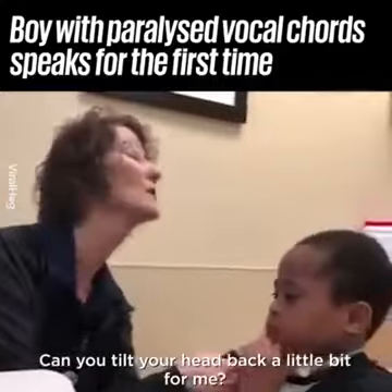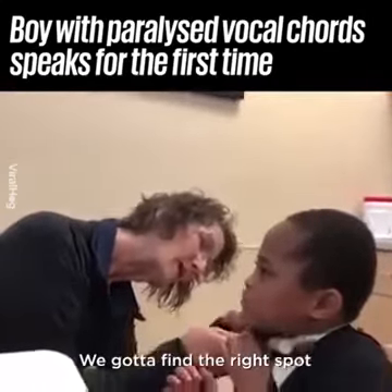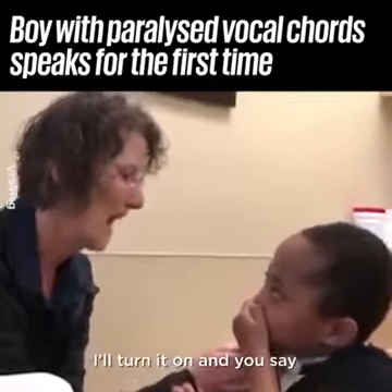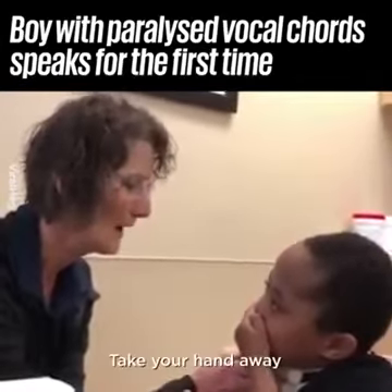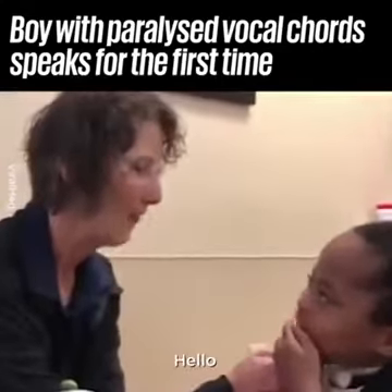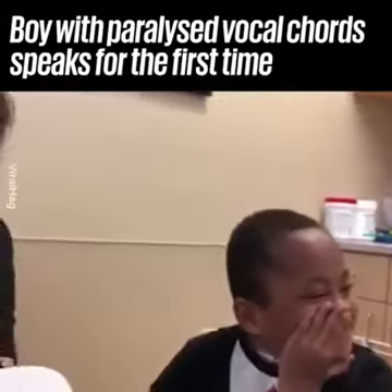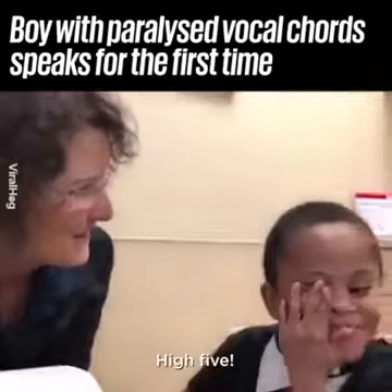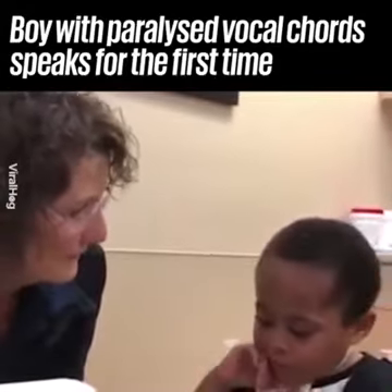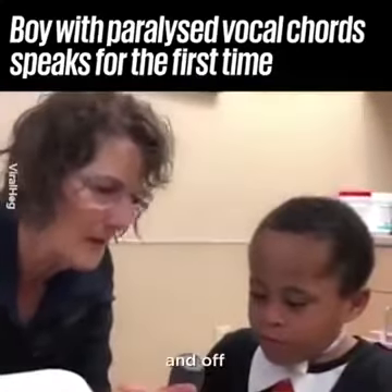Let me see where your chin is. Can you tilt your head back a little bit for me? You gotta find the right spot. Okay, are you ready? I'll turn it on and you say hello. Is that cool? Can you try again? Here's the button — on and off.